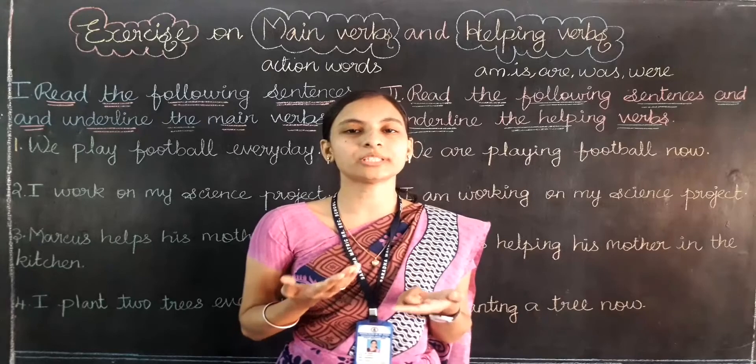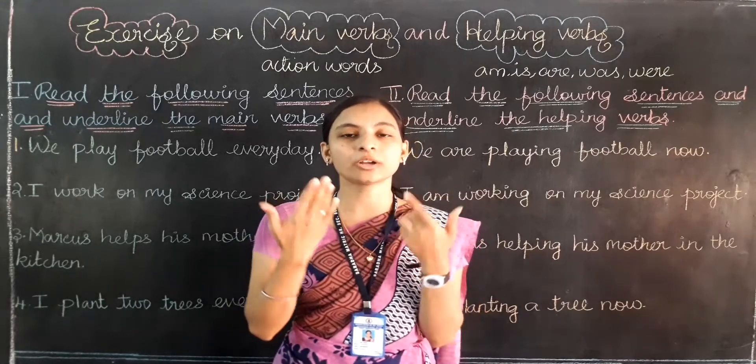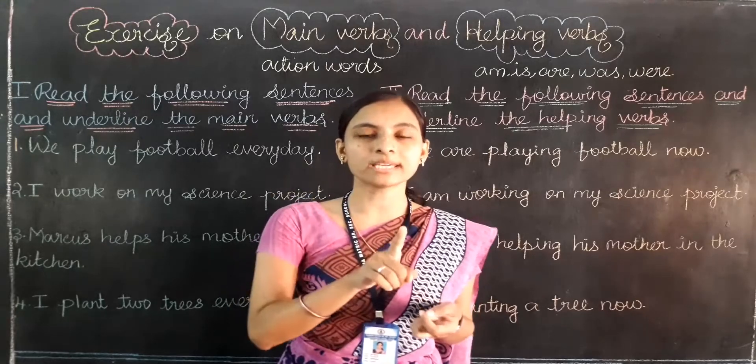Likewise, what I am going to tell you is: we have to focus on whatever you are trying to do. If you are going to read something, if you are going to do something, if you are going to draw something, you have to focus on one thing.